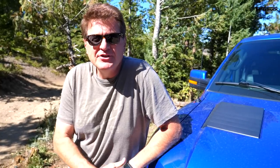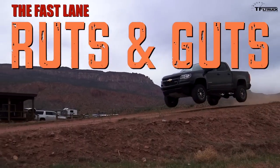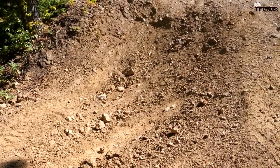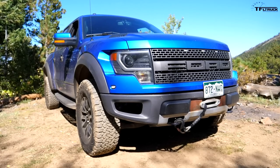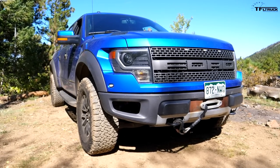How important is a locking differential when going off-road? I'm gonna answer that question right now on the Fastlane Truck. This is stage three of Goldmine Hill, and that is a 2014 Ford Raptor with a locking rear differential. To see how important that locking rear differential is, I'm gonna do two runs up stage three — one without locking it and one with locking it.